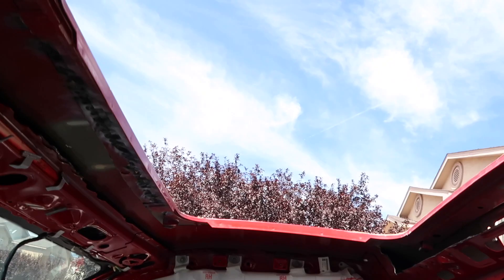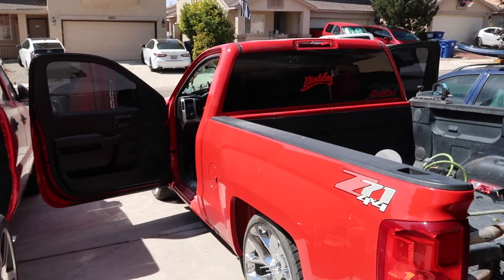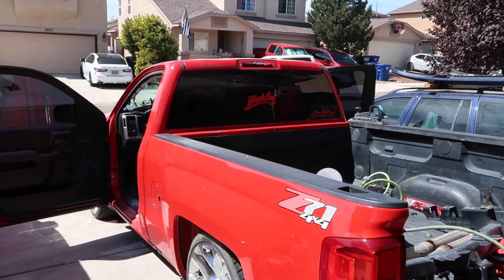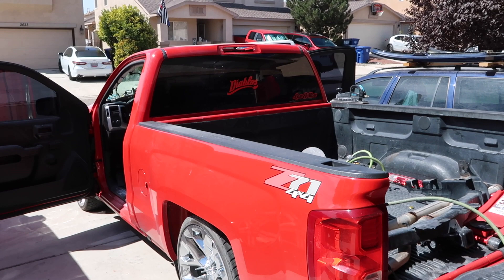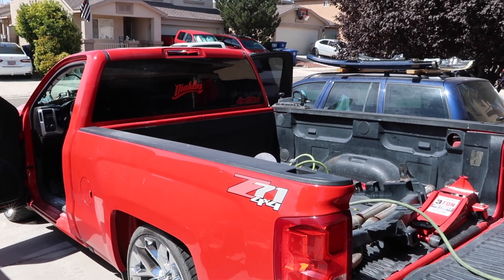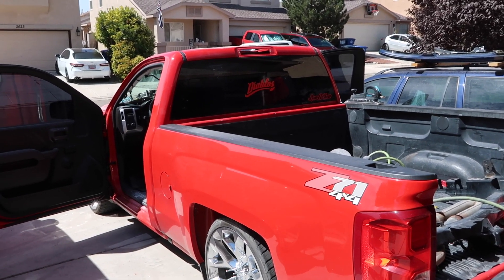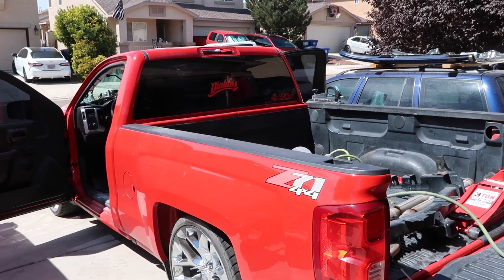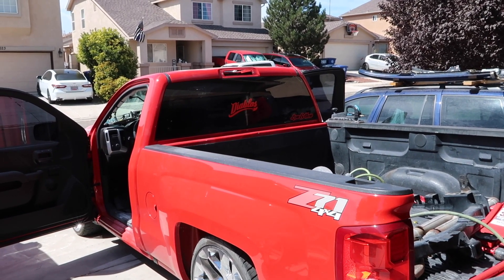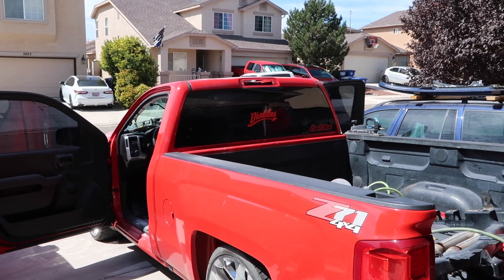We'll let that dry. Now we're gonna go ahead and block it, put some guide coat on so we can see our low and high spots, and if anything pops up I'll hit it with one more skim coat of filler. If not, we're gonna go ahead and prime it with 2K, let it sit, sand it down with 220, throw some guide coat over it to see if anything pops up, then reprime it and hit it with 400. So the sequence is 220, 320, 400, and then we'll get it ready for paint.